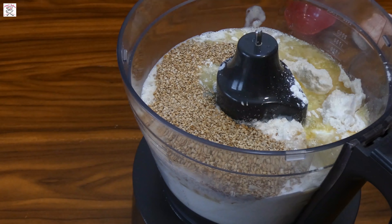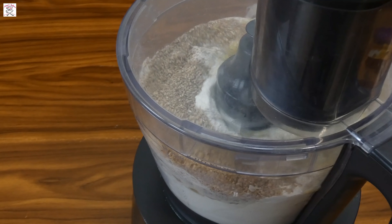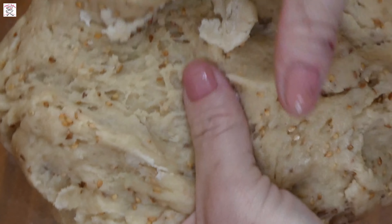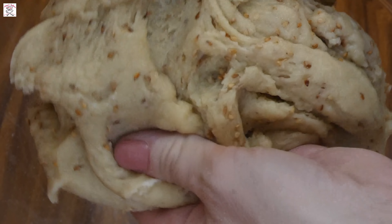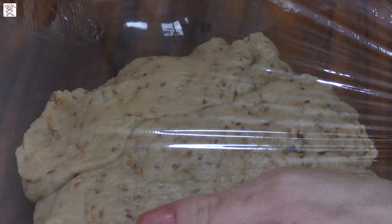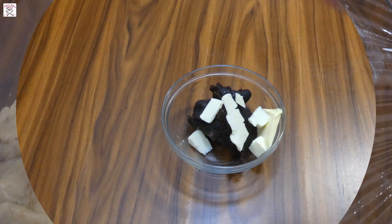Turn on your kitchen machine and knead it for three to five minutes or until it all becomes well combined. After it's well kneaded, the dough should be very soft but manageable — don't let it bother you, it is exactly as it's supposed to be. Put it in a bowl, cover it with plastic wrap, and let it rise somewhere warm for one hour.